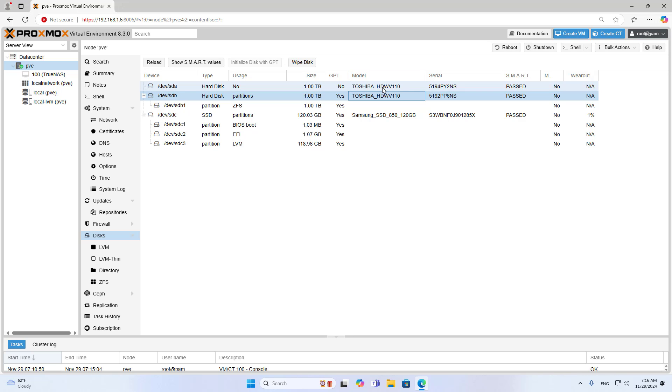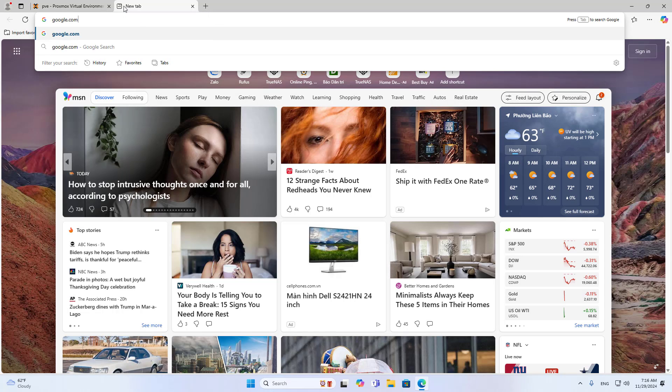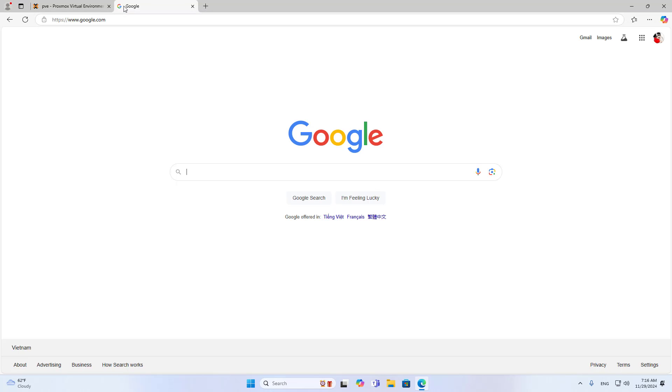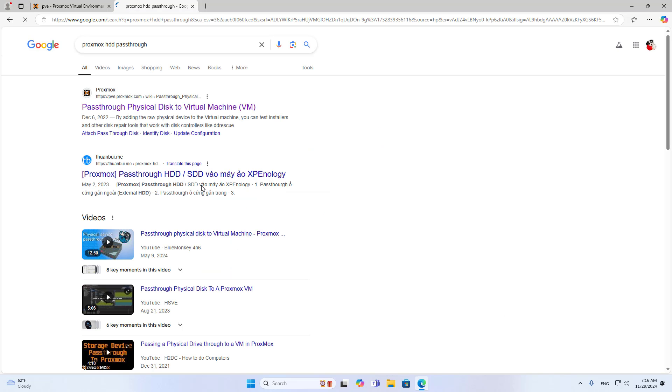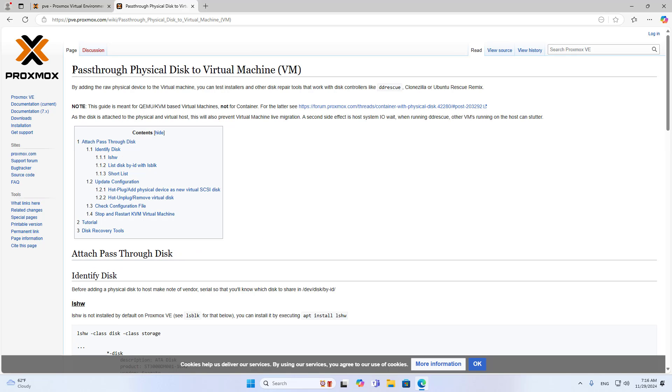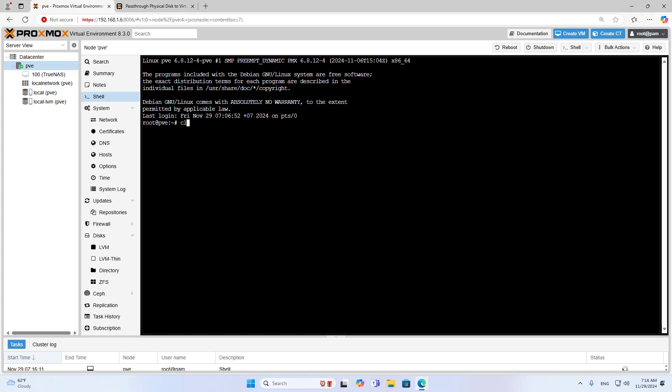You make sure the virtualization server has detected the traditional hard drives. On my virtualization server, there is a solid state hard drive and two traditional hard drives. I will find a way to connect the virtual machine to these traditional hard drives. On the Proxmox homepage, there are instructions for us to do that — you just follow those instructions.